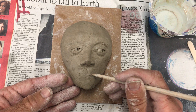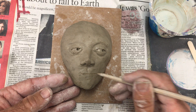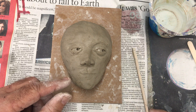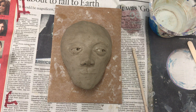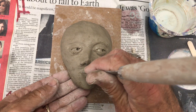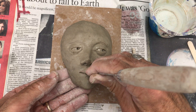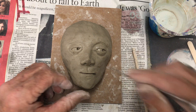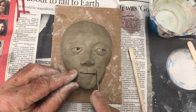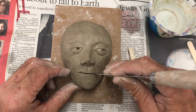I might just draw a line real carefully on here — that just kind of looks like a straight-across expression. Once I feel like I've got a good line there, I'm going to go ahead and cut it with this fettling knife. When I cut it across like this, I'm going to pretty much line it up with the middle of the eyes, or just a little short of the middle of the eyes, to create that opening.